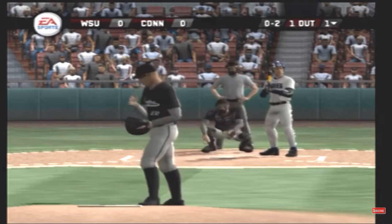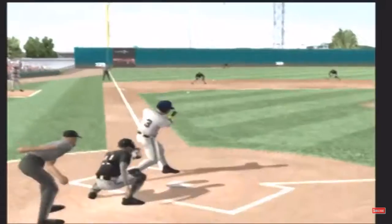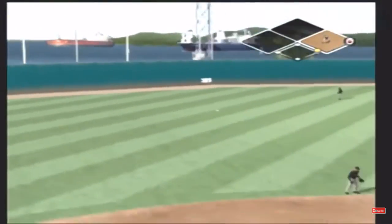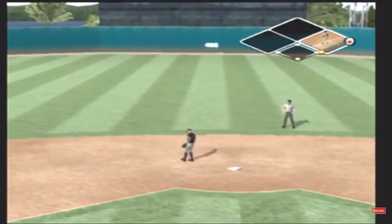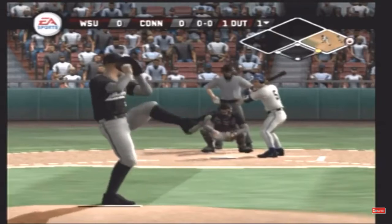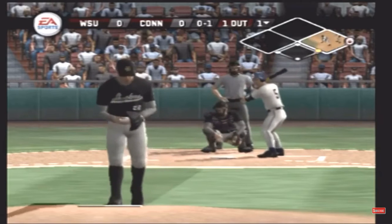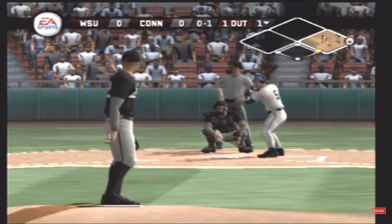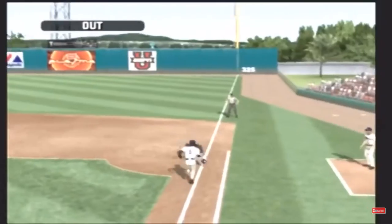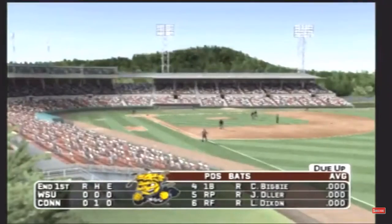Breaking ball, strike on the inside. It's a shallow left. The shortstop makes the stop, steps on the bag for one — that's the end of the inning on the double play. With one inning played, it's still scoreless.